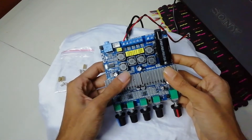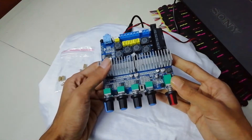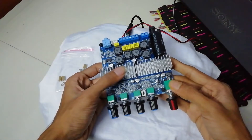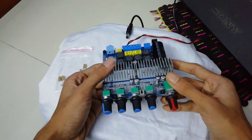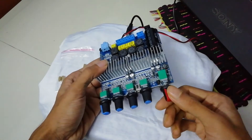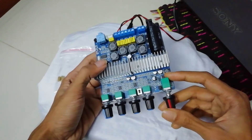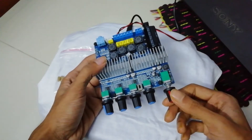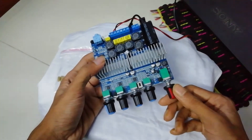It's Bluetooth 5.0 — I'm not 100% sure about this, but the device name has 'Bluetooth 5.0' on it. There are a total of 5 knobs on this unit. The first one is the master volume knob, which also doubles as a switch — you can press it, and I'll talk about that a bit later.